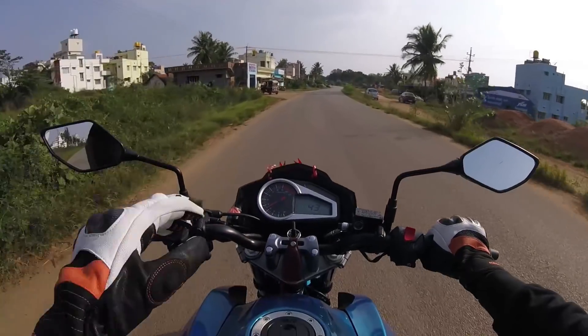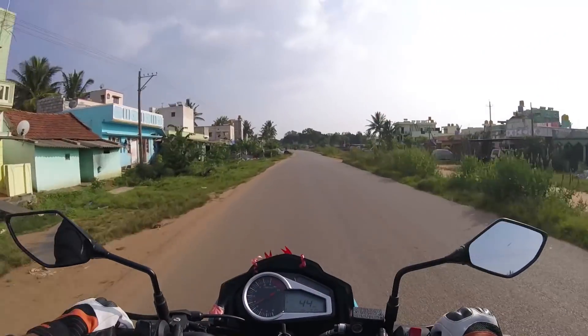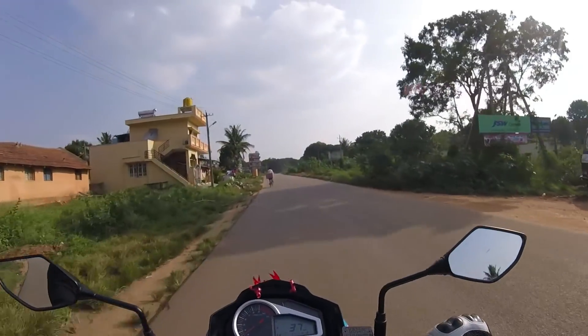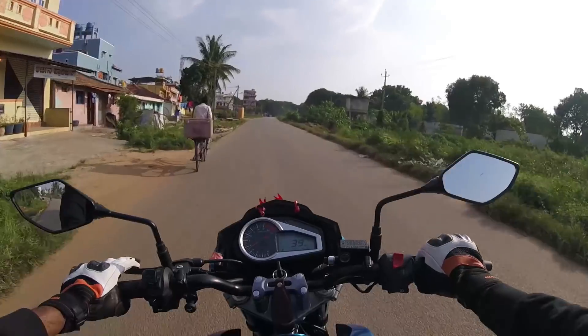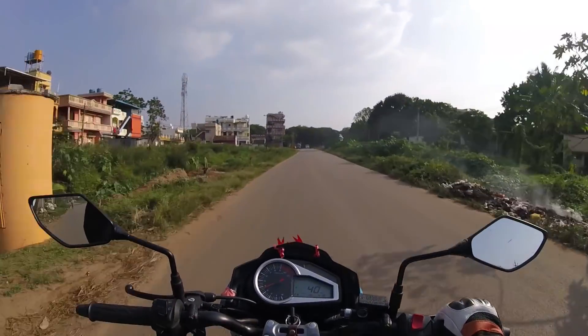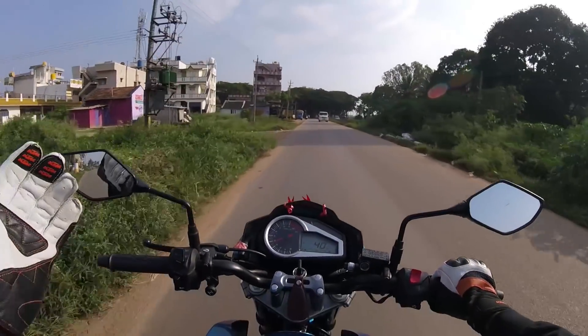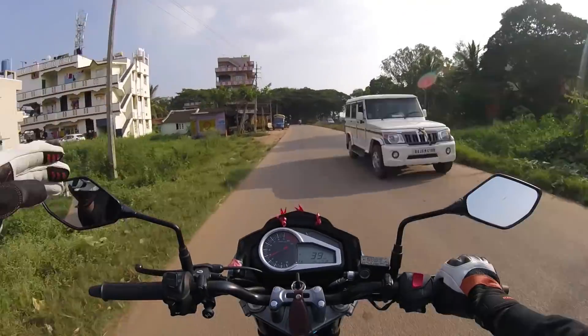The engine is very refined and it's damn smooth. It comes with a price tag of ₹1,30,000 on-road in Hassan. When compared with the Pulsar NS 160 and RTR 164V, I think all of them are on the same boat.